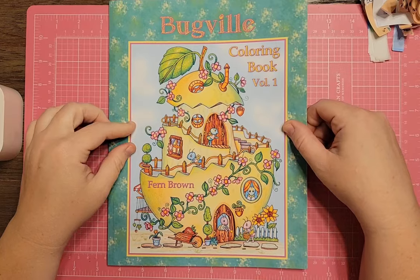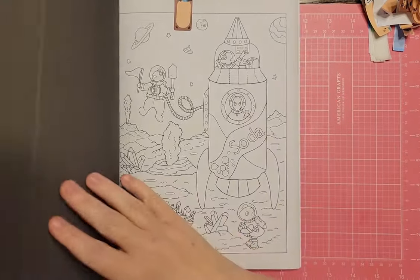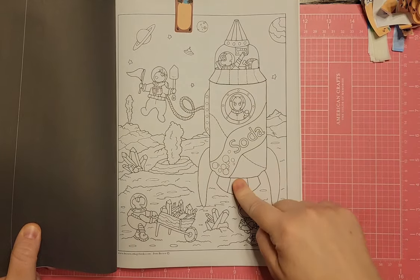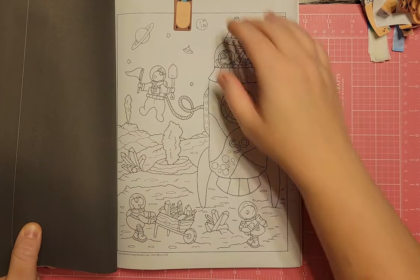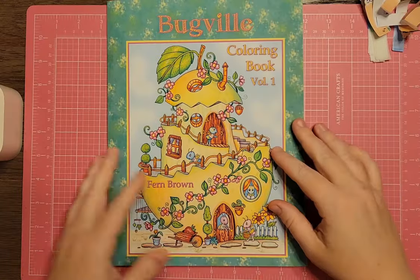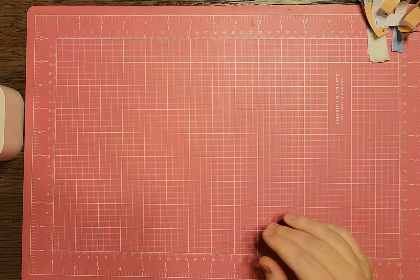I have Bugville Coloring Book Volume 1 by Fern Brown. They have a page with bugs going to outer space, and the spaceship is a can of soda — that's so funny. Even bugs can go to space. I think they're supposed to be like ants.